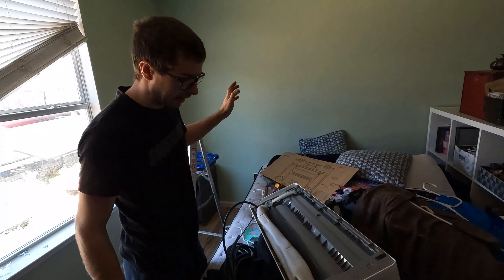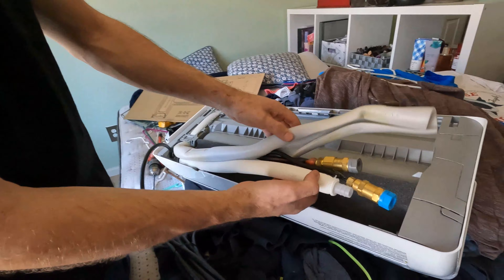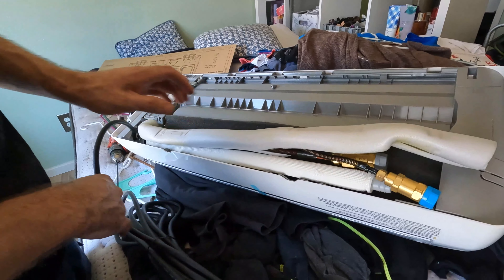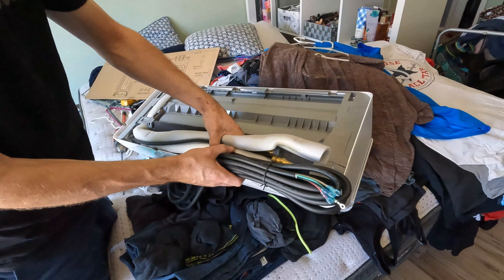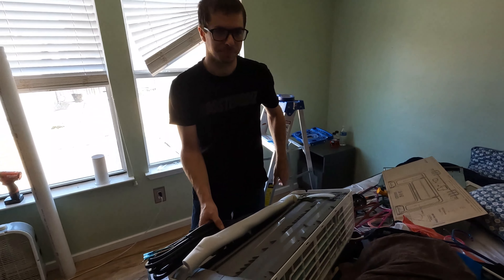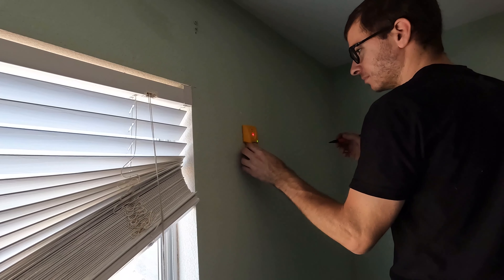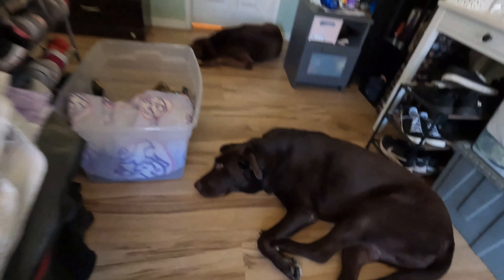While we're getting the wall bracket mounted, I'm going to show you guys what you've got to do with the lines. Basically here are your refrigerant lines and your drain tube, and these are all going to be taped together with the electrical wire kind of like so. I'll probably bend this out and then tape all this up. That's for sure a stud right there.